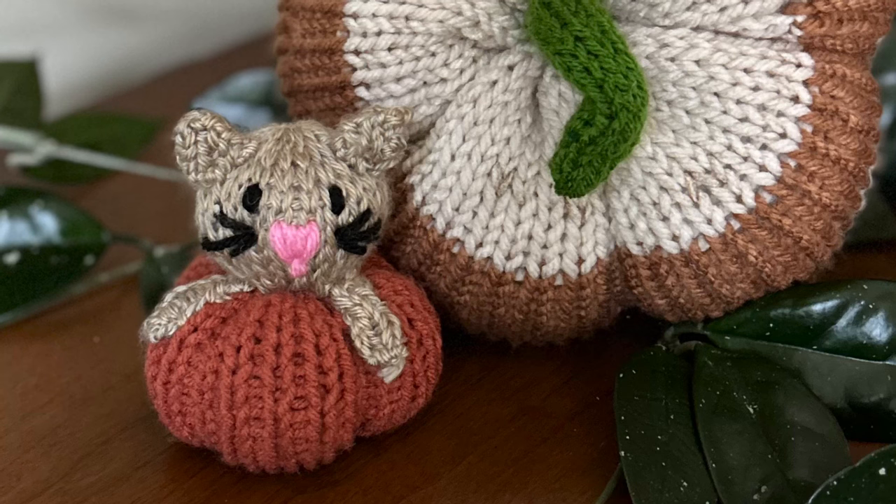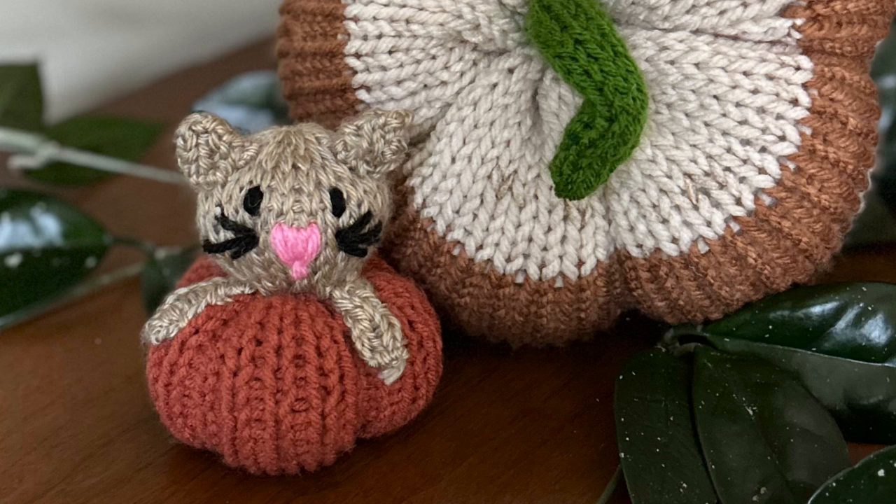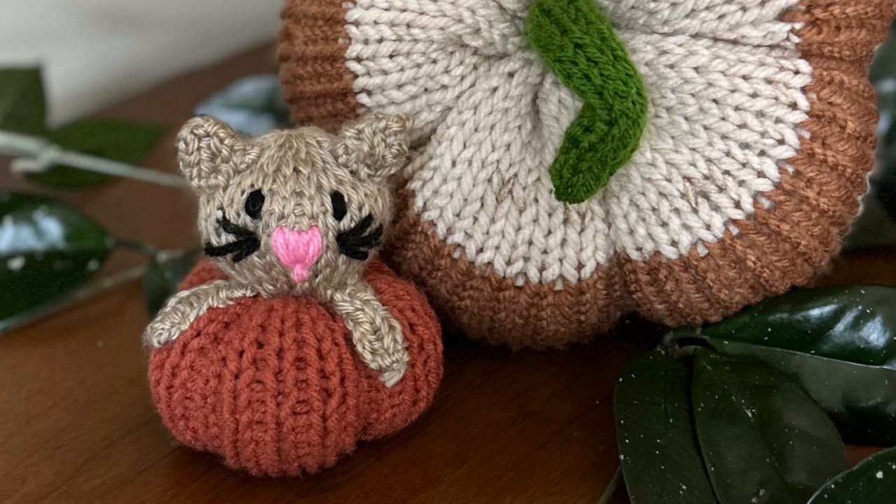Hello friends, this is Shelley from Koala Knits and Knacks. Happy to bring you another tutorial for the fall. This is such a cute little kitty in a pumpkin, and once you make one you will zip through them and make them in no time flat. Seriously, they're not hard to make.